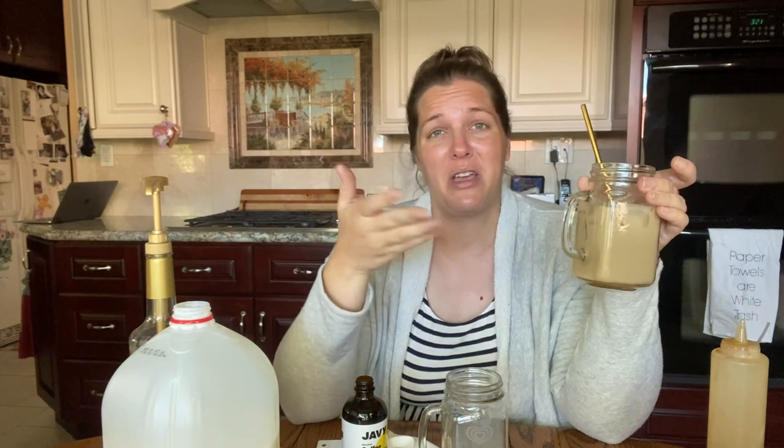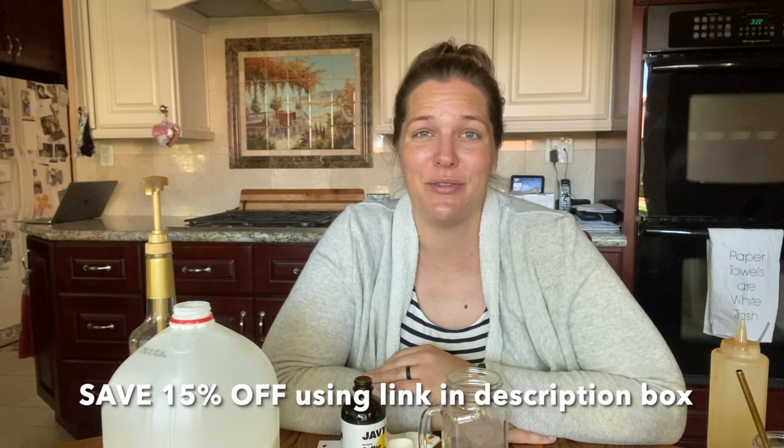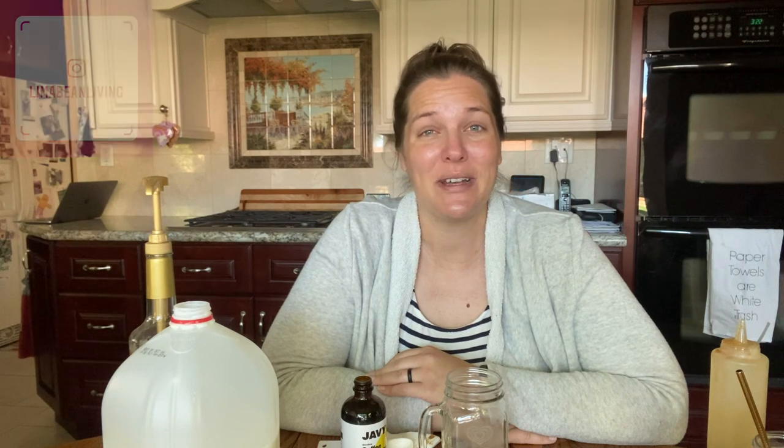Again, I'd like to thank Javi for sponsoring today's video. They provided a discount code for you guys, which I'll put on the screen, as well as all the information you need down below in the description box if you want to order some for yourself. I'll be trying more recipes as the days go by and posting some shorts, so if you want inspiration on other flavors, make sure you subscribe so you don't miss those recipe videos and all of my other motherhood content. Don't forget to like this video and I'll catch you guys in the next one!